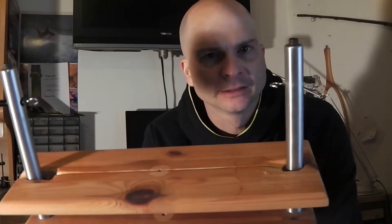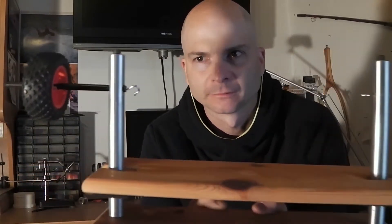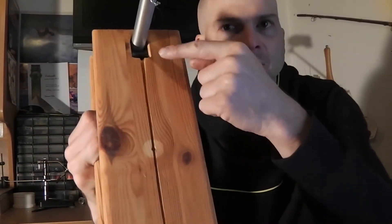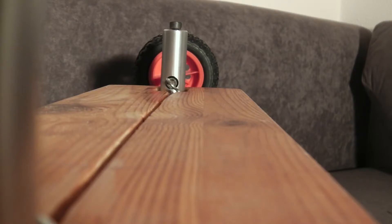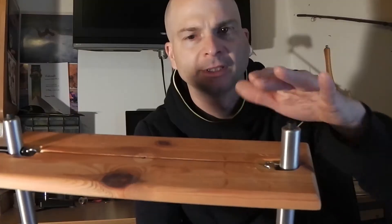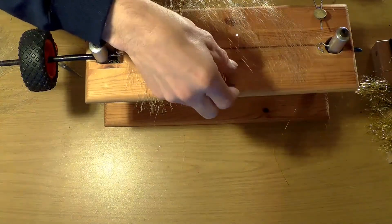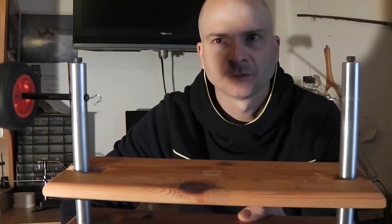Das Prinzip von einer Dubbing-Brush-Maschine ist immer das gleiche. Man hat hier auf der einen Seite eine feste Öse, auf der anderen Seite eine Öse, die man drehen kann – entweder von Hand oder mit einem Akkuschrauber oder wie auch immer. Hier oben drin ist ein Schlitz, da drin wird dann der Draht liegen, wenn man das Teil nach oben schiebt. Dann legt man oben einfach das gewünschte Material auf, macht eine Schlaufe und schiebt das dann nach unten und verdreht das Ganze.